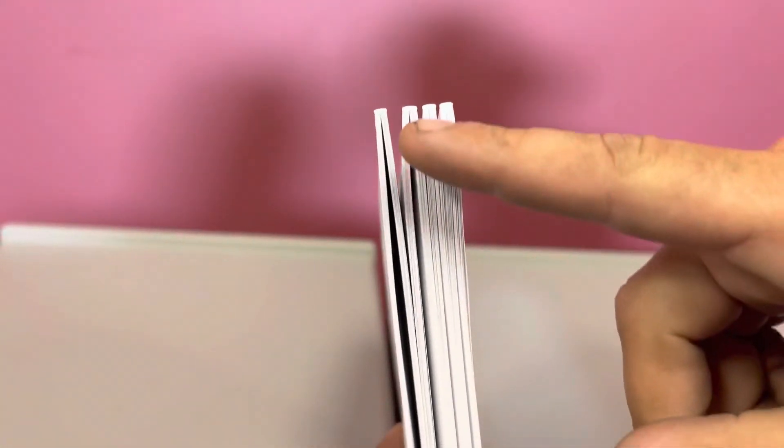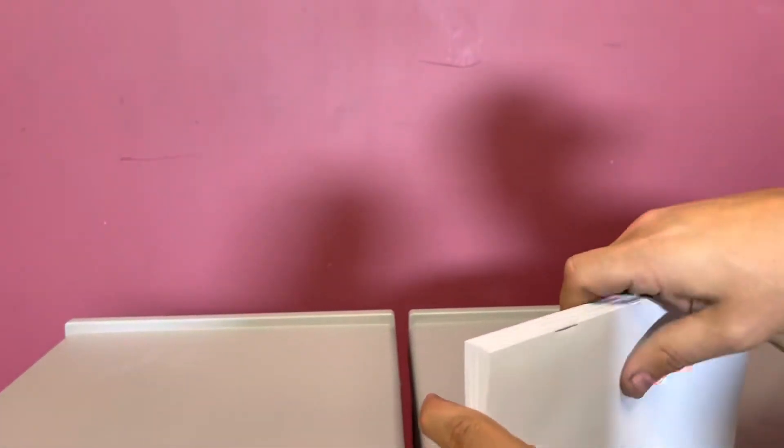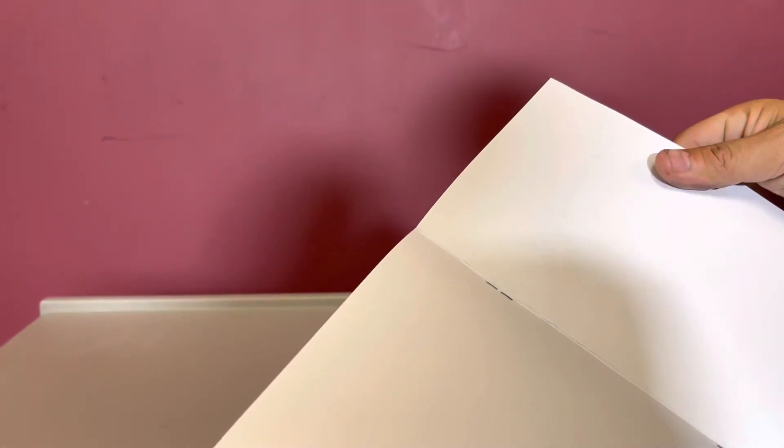You can see the actual square fold — this is a booklet that does not have it. So this has a square fold and this does not. You can see the difference of the square fold versus no square fold. So you have your staple, your trim, and your staple there.